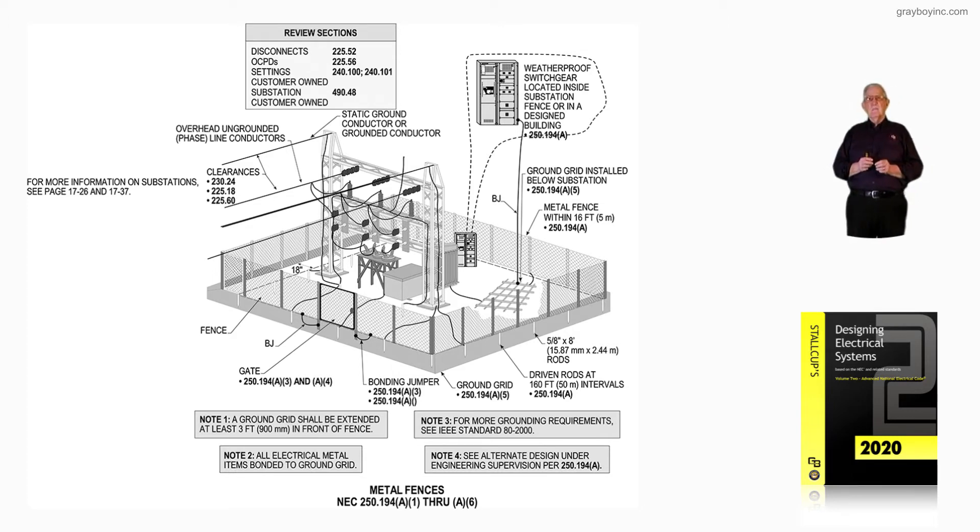The metal fence within 16-foot intervals has to comply with 250.194A. You have your gate, and you've got to make sure that the gate is continuously bonded in accordance with 250.194A3 and A4.